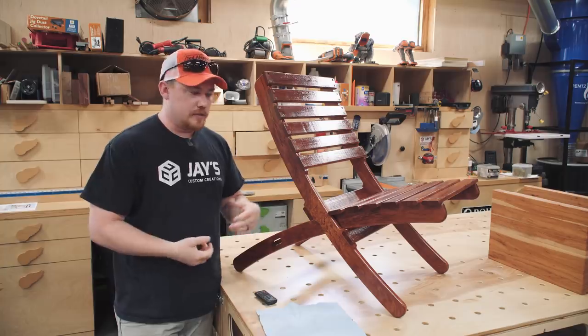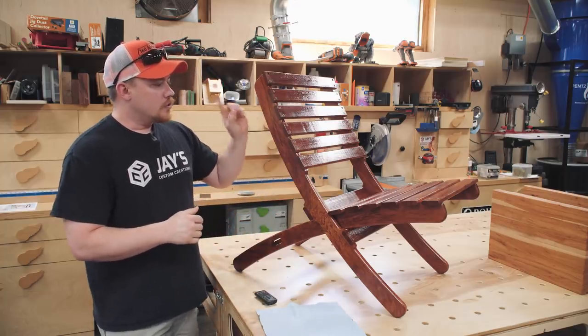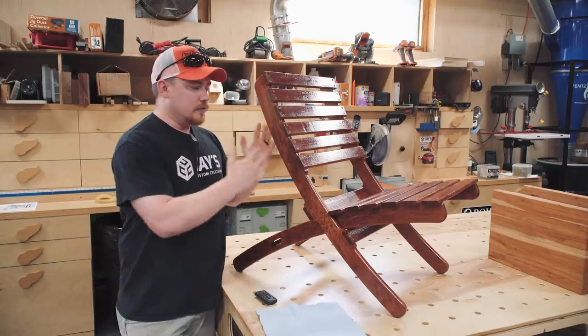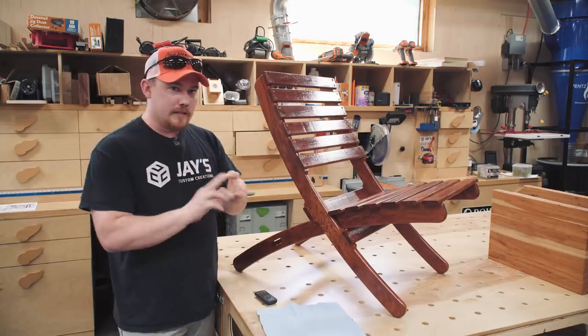Assembly is very straightforward, extremely easy. You just screw the slats down, and you're good to go. So that's the introduction, that's the overview, that's what this chair is. Problem, and then solution.